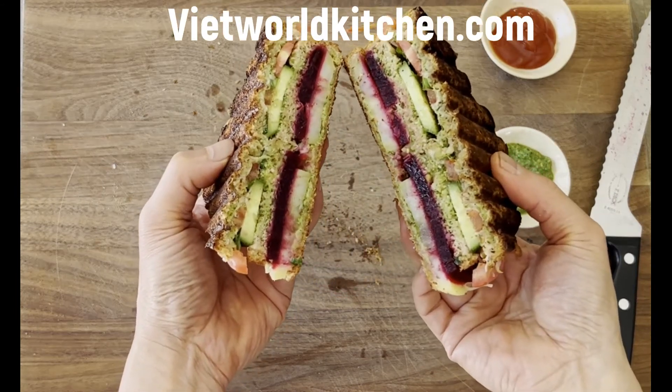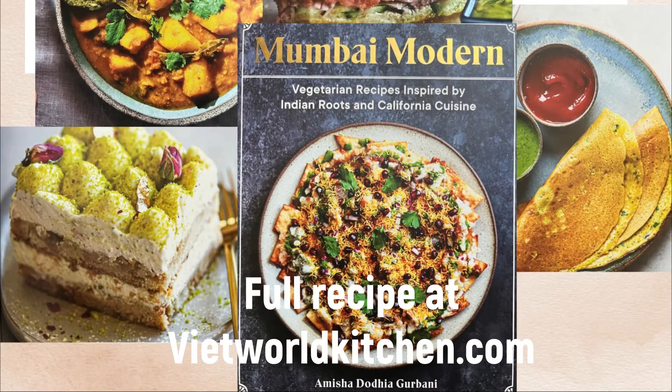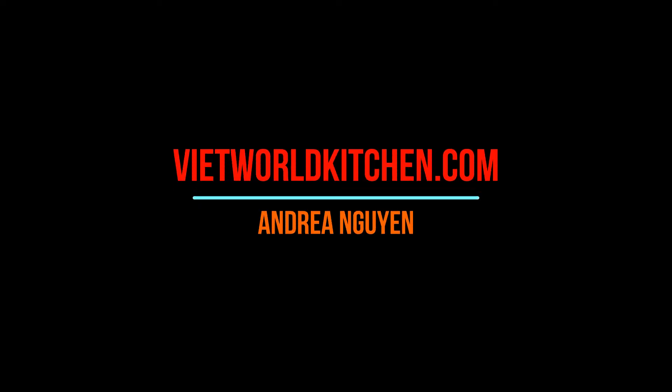There you go — the Bombay sandwich, ready to eat! Amisha's recipe is at the website and I hope you make it really, really soon. Thanks, see ya!